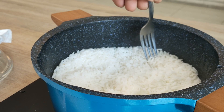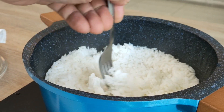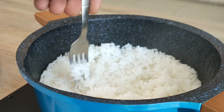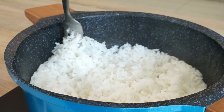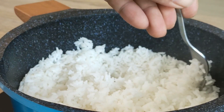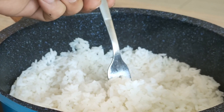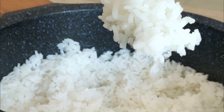Open that lid up, grab a fork, and break the rice gently to get that really nice light and fluffy texture. Now look — that's a perfectly cooked white rice!